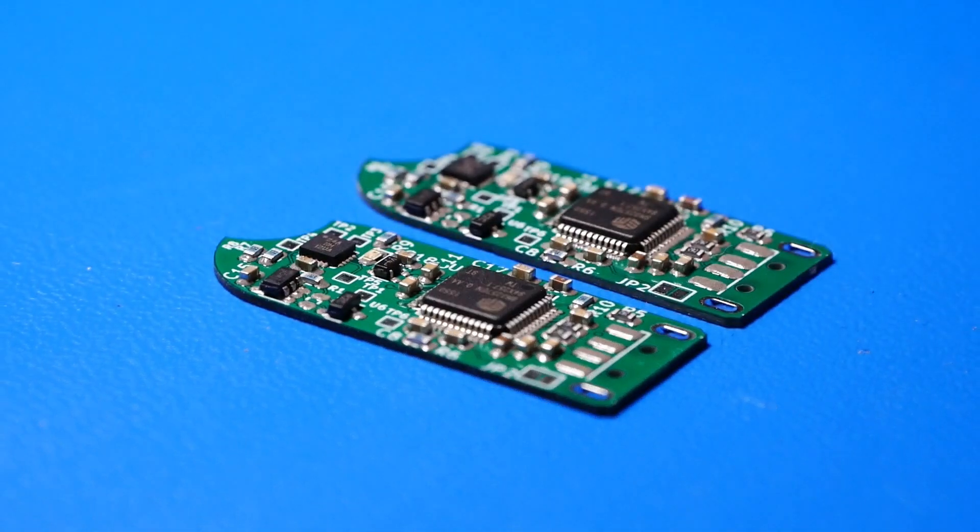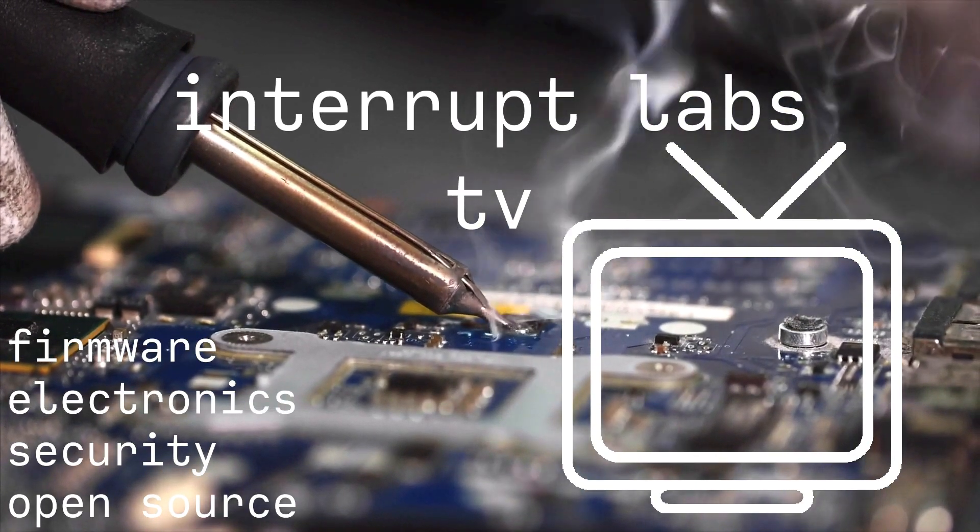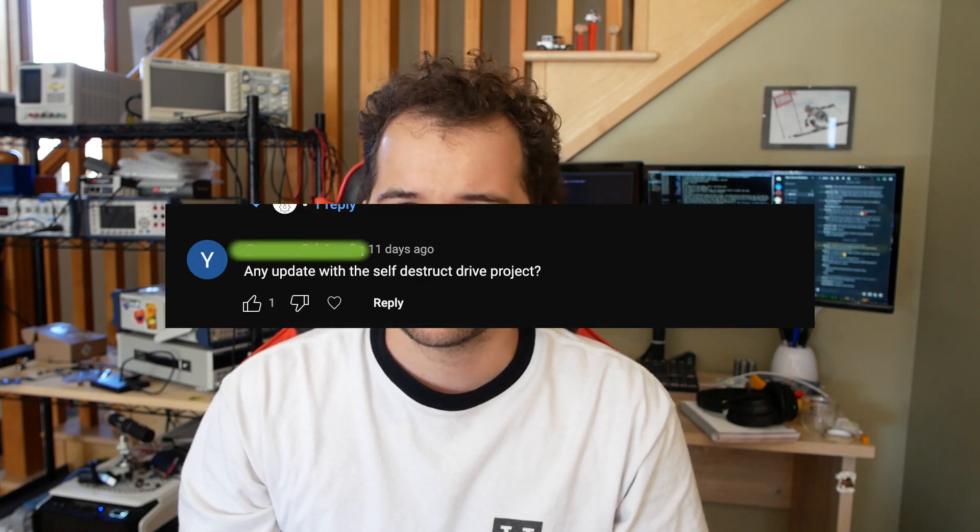This is an update on the self-destructing USB drive. This is not really the video that I wanted to make. It's been six months now and I've made some other videos, and I've gotten comments saying what's going on with the self-destructing USB drive, which is fair because I said the crowd supply campaign would be up like five months ago and that hasn't happened.